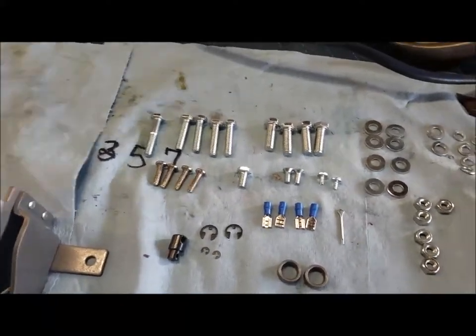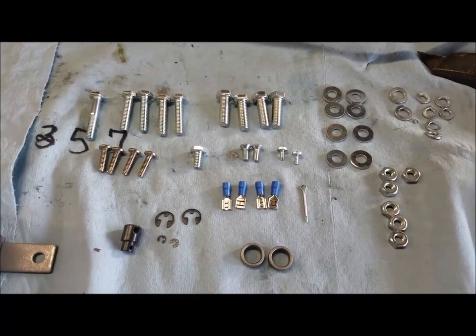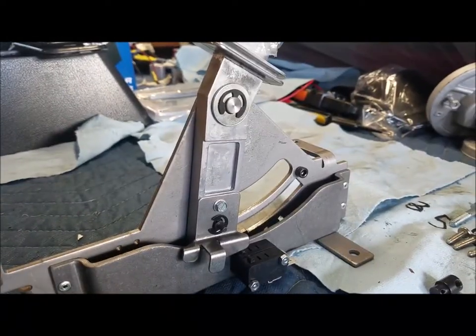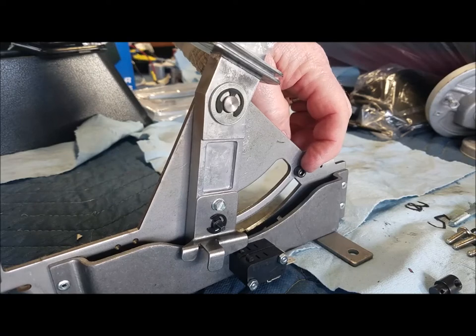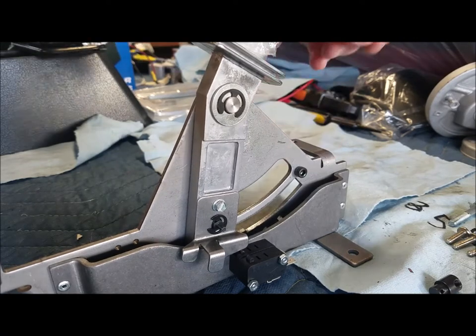There are all the nuts and bolts and everything displayed out just to show you what we got. First thing you need to do is take off this blocker screw right here if you're using a GM four-speed automatic transmission, and that's what I'm using.